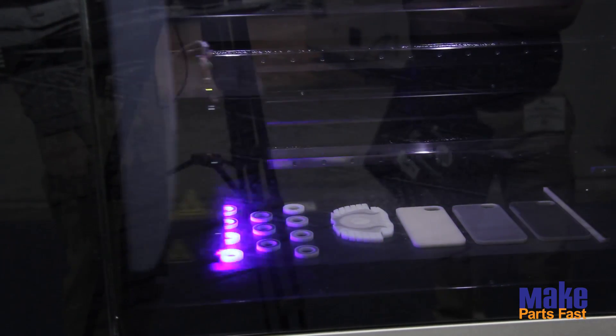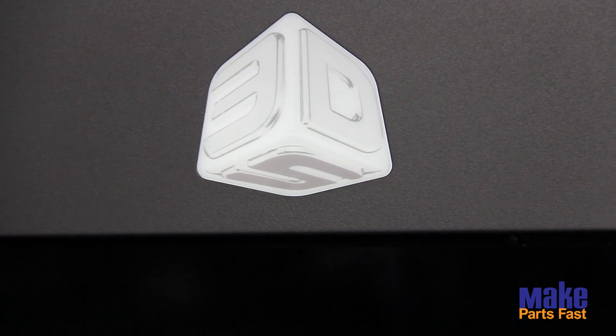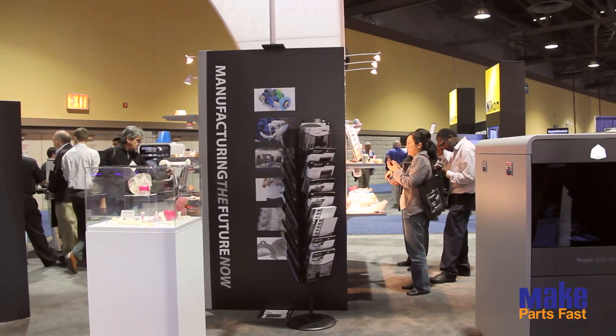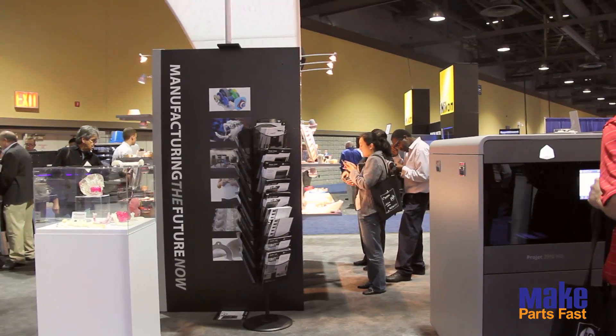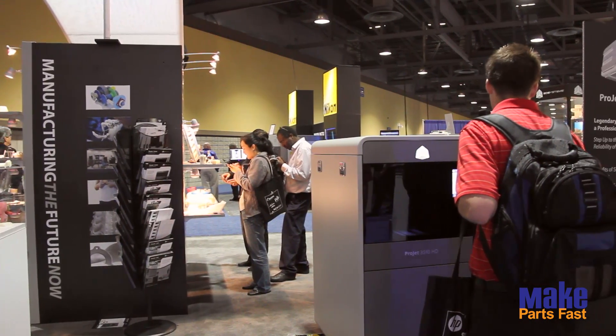So if you need to make a couple of hundred plastic parts that would be injection molded in their production form, what's the right way to get to that? It turns out that printing the molds to make those parts actually works very well. We've got a variety of customers that are doing this today.